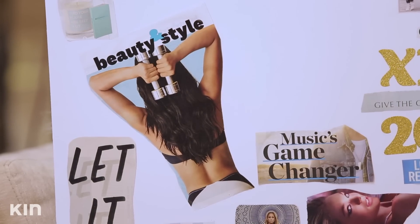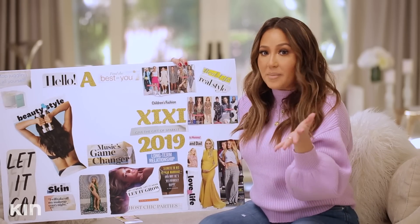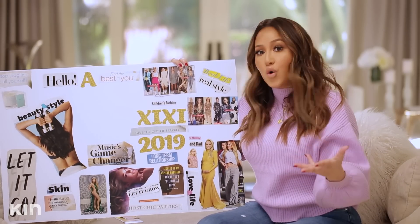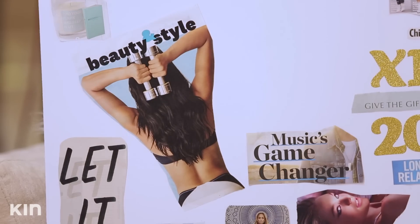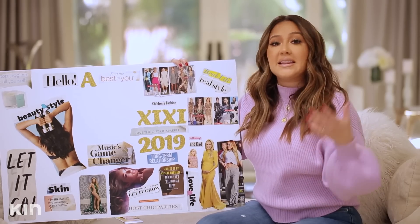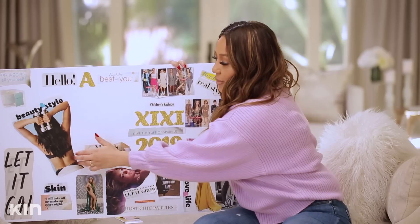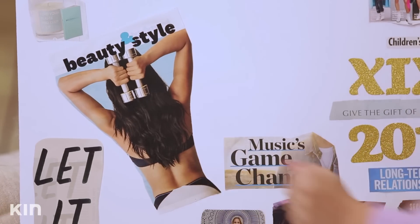Moving on to beauty and style. I love this photo because she's working on her arms and it's one of my fitness goals — to get toned arms that feel strong. Although they may never be stick skinny because I just don't think that's how God created me, at least I could feel accomplished with strong toned arms, which I know is possible. It's going to take hard work and self-discipline, but this will be a great reminder.